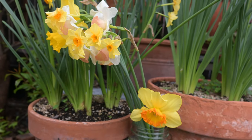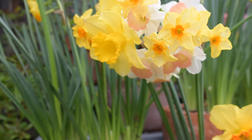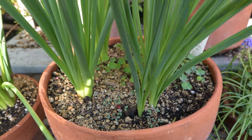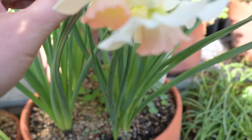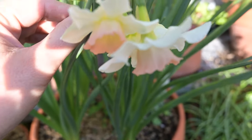Daffodils are also toxic to people and animals. There have actually been some instances where people have looked at the greens and parts of daffodils and mistaken them for edible things like green onions, which I can kind of see. So that's just something to keep in mind as well.